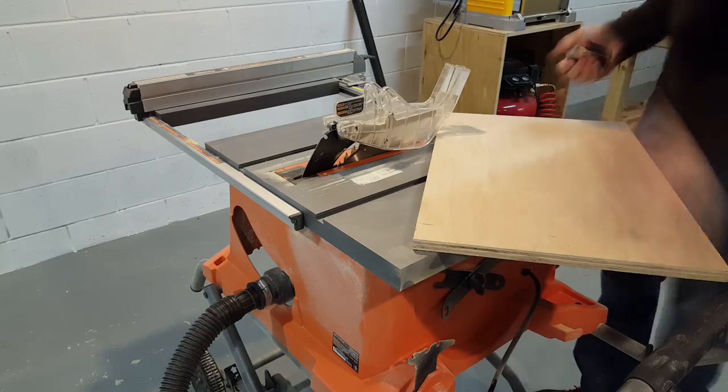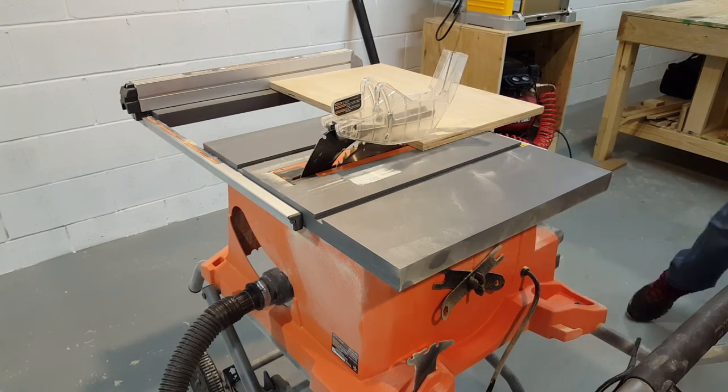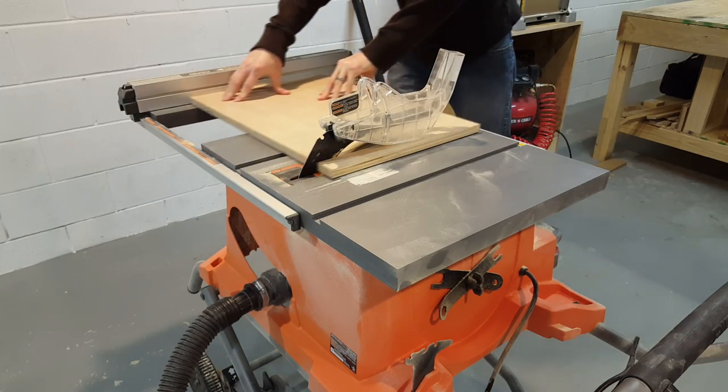The first thing I'll do is mark the board to 22 inches long. Then I'll just rip it to length on the table saw.